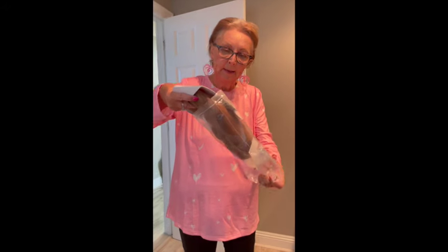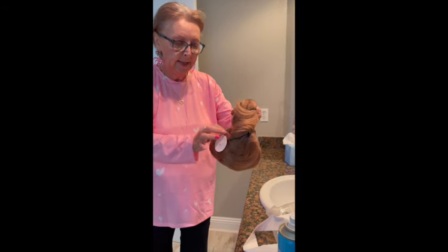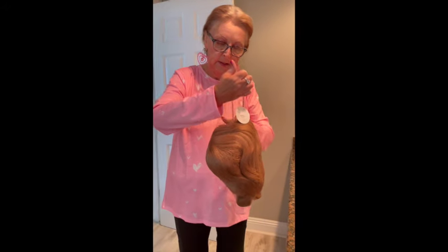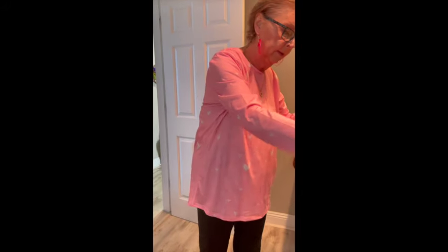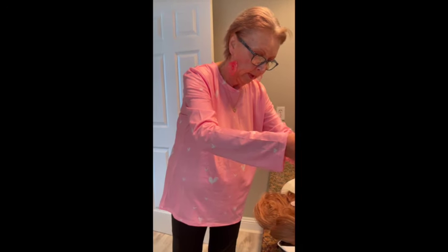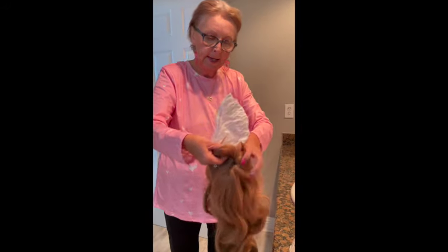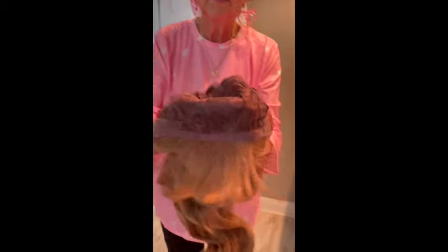It comes in a bag like this. Take it out of the bag. Then it has a net that covers it, so I'm going to take the net off. I'm caught up in the net. Then it has some paper in the crown, and this is what the inside looks like.